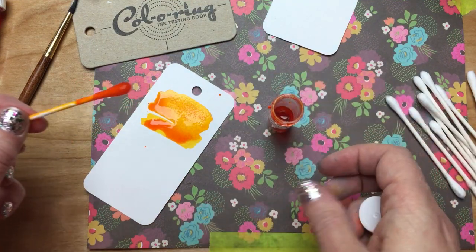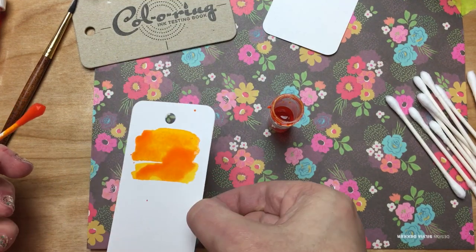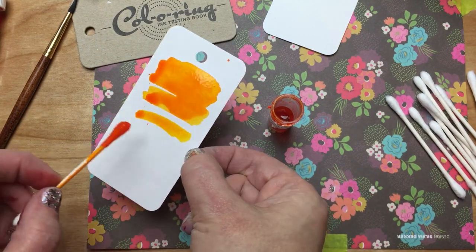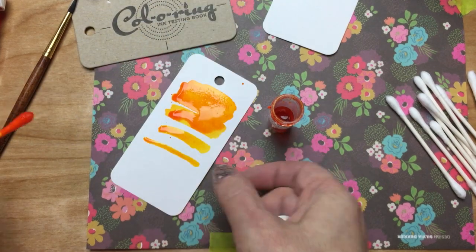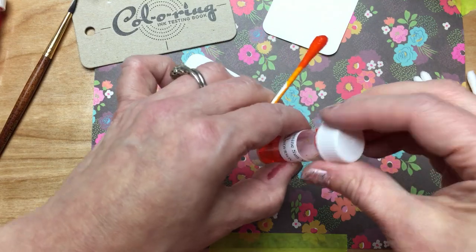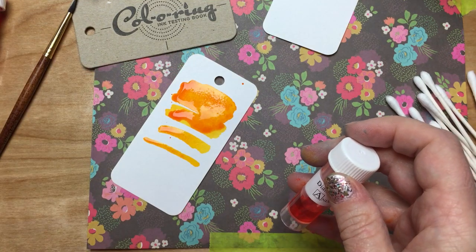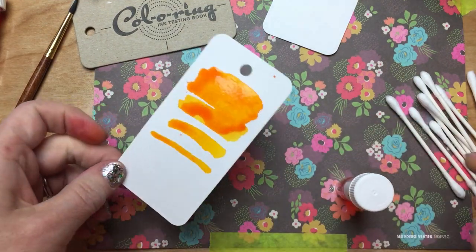This works better if you're doing samples and stuff where you can't dip the whole card into a bottle. You'll get a nice wet saturated sample and you won't get that sort of pale result. So you can get a nice sample with a cotton swab if that's how you like to do your samples, and your cleanup is a lot easier than using a paintbrush.